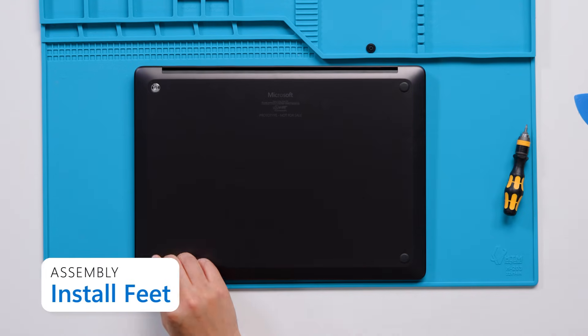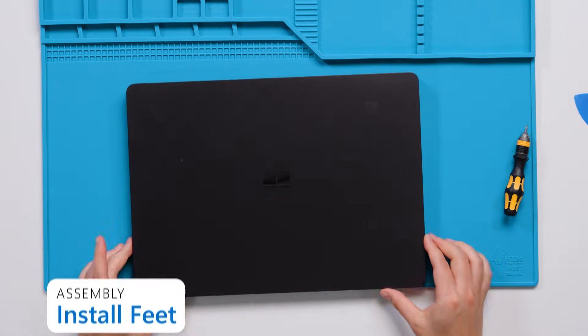Install the feet. During reassembly, make extra sure that there aren't any screws left sitting around on the trackpad or surface connect port magnets or anywhere else near the battery. After reassembling all components back into the device, the device needs to be hooked up to a power supply to get it to power on. Thank you for your time and I hope you found this video useful. If you have any questions, you can find more detailed instructions in the service guide available on the Microsoft website.